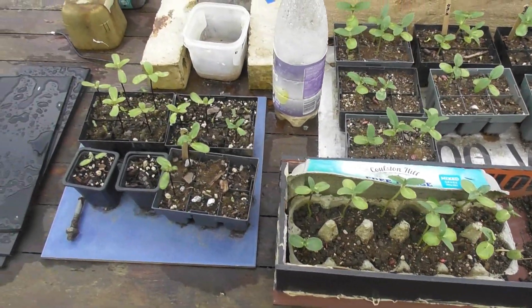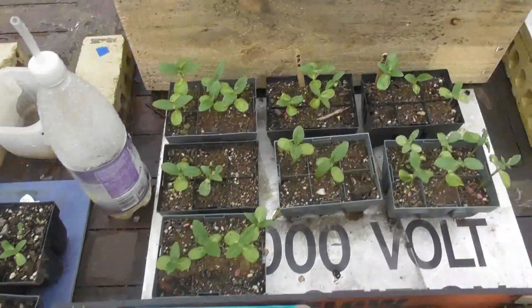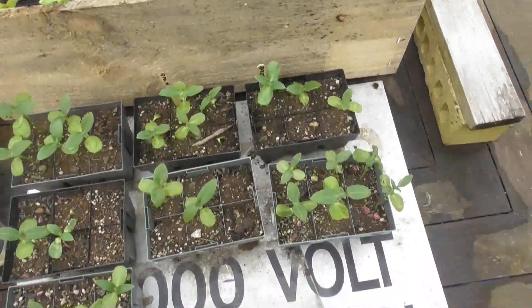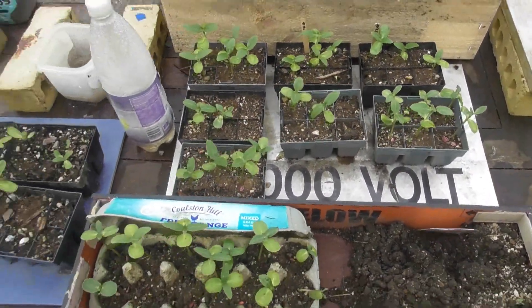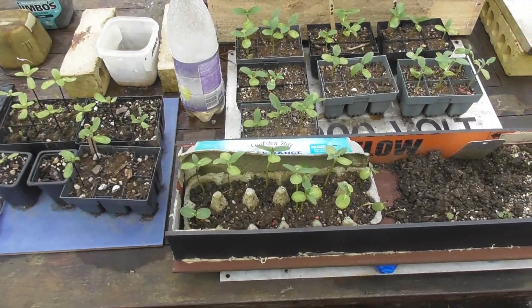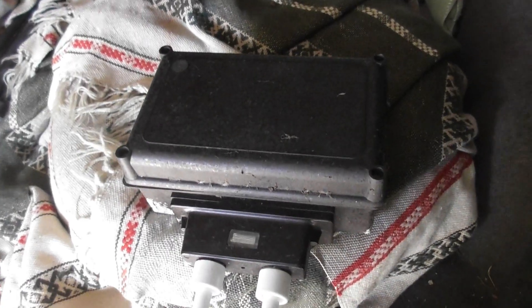I'm making some progress on the sunflowers — this is only three weeks in, not all the seeds have come out yet. Time to start repotting. I have this fence unit I had from a while back that I'm going to use.